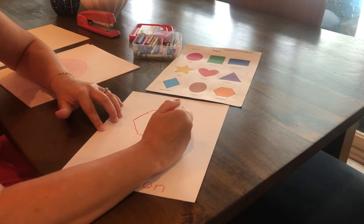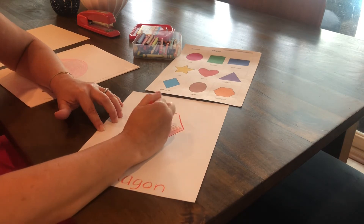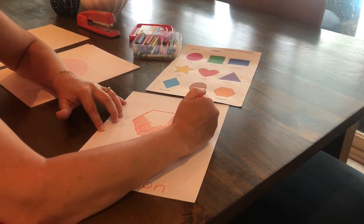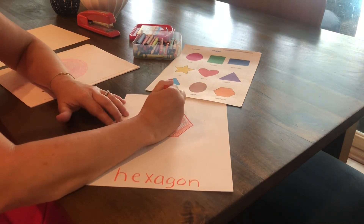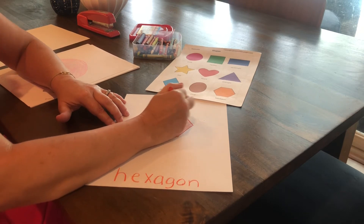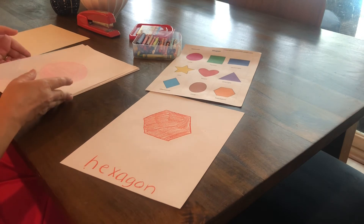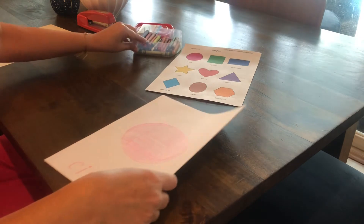I'm going to go ahead and color in my hexagon. Remember, if you haven't finished coloring yours in, you can do it at the end. The hexagon is our last shape page.